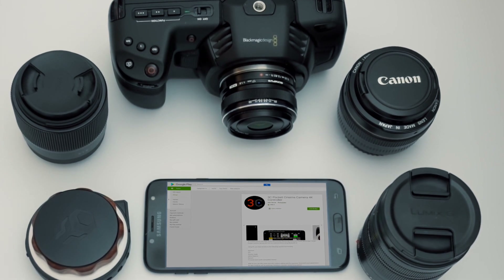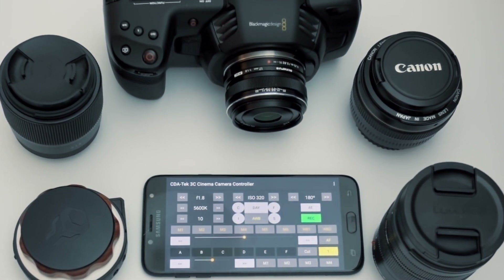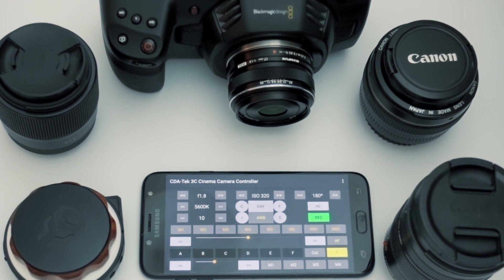3C version 1.4 is available now from the Google Play Store and is available as a free upgrade for all of our existing users.